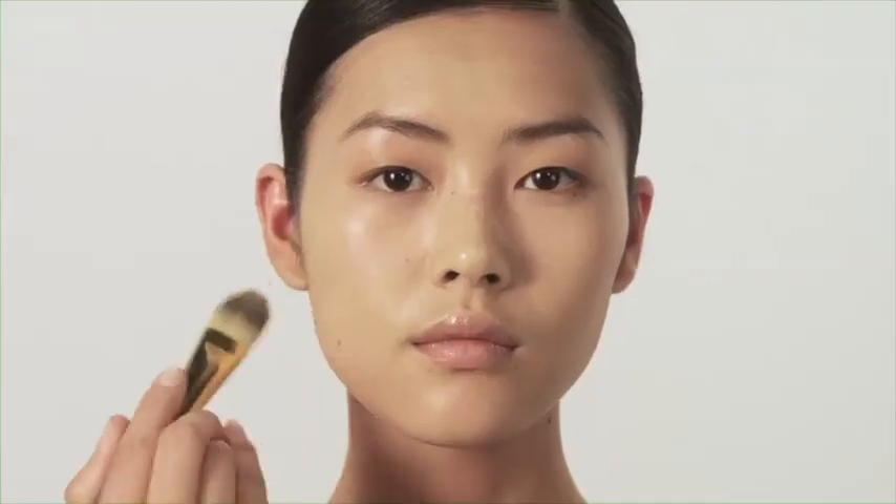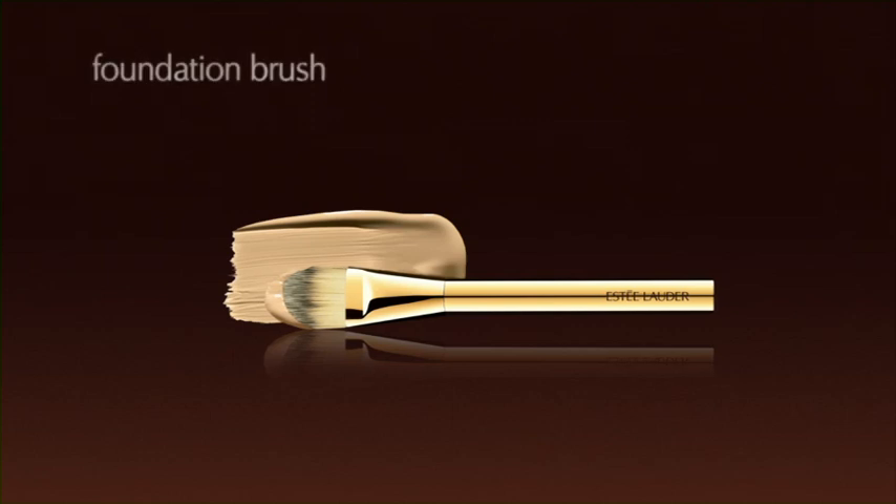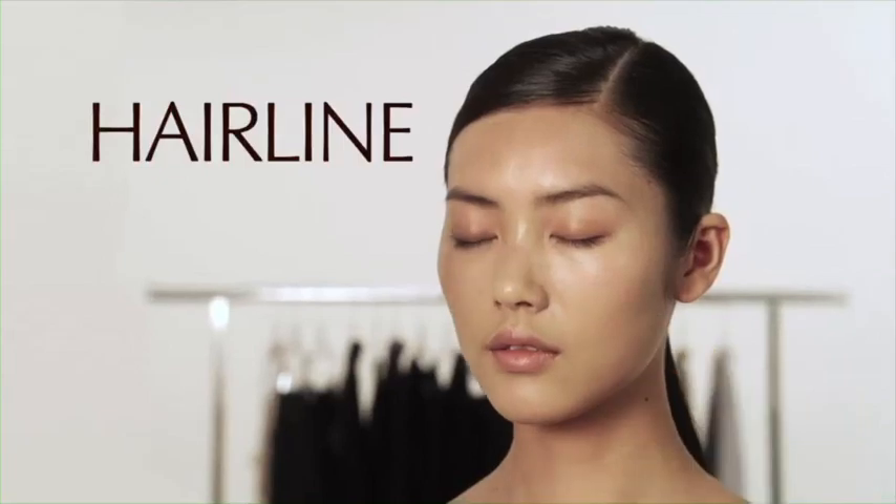We always recommend applying foundation with our foundation brush, especially around the nose, jawline, and hairline.